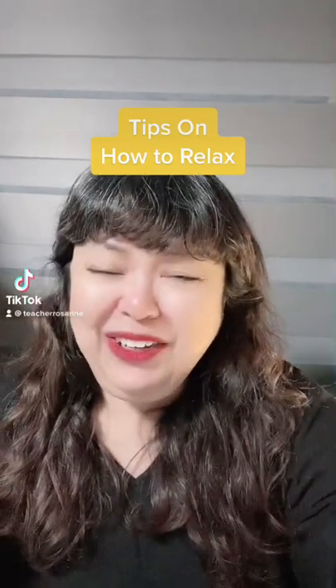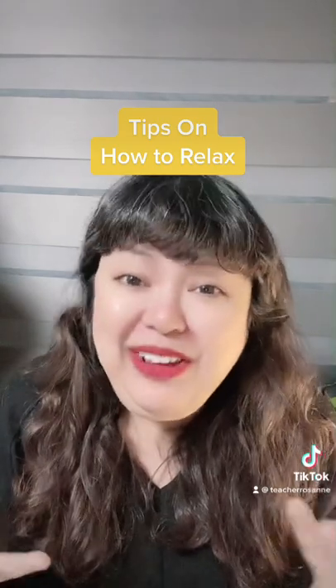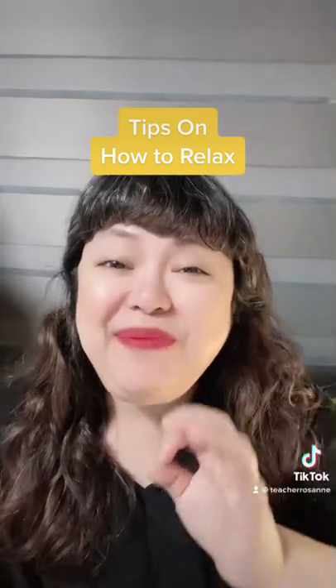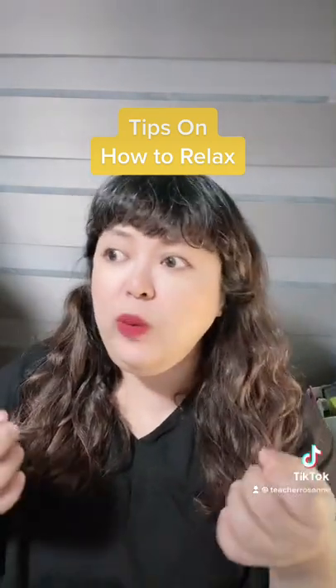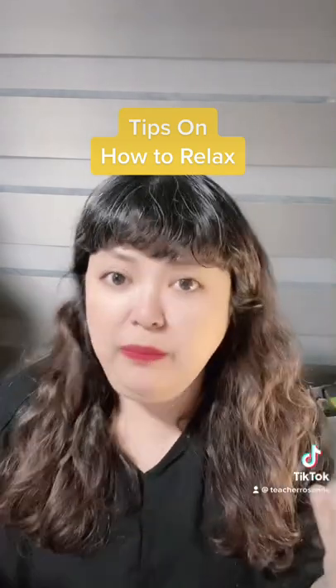Are you stressed? I hope not, but just in case you are, then I may be able to help. Hi, my name is Rosanna, preschool teacher since 1995. So here are my tips for you, and you know what? You've probably heard them before, but at least this is a good way of summarizing all the good stuff you've heard from other people.